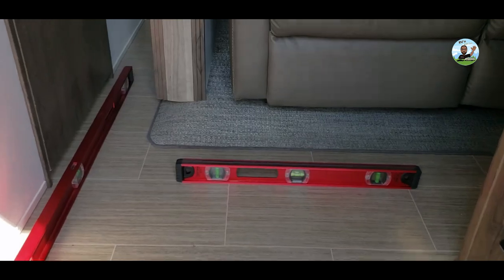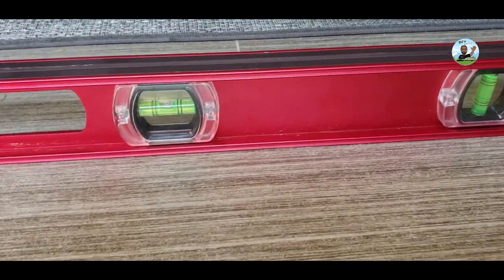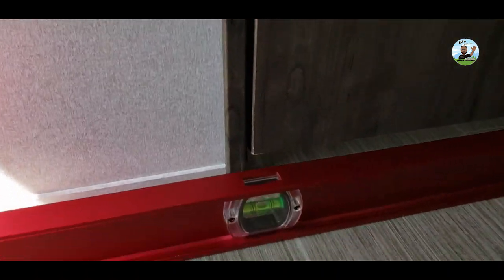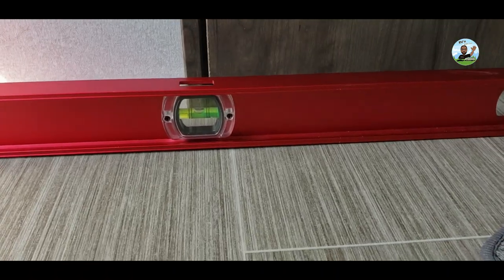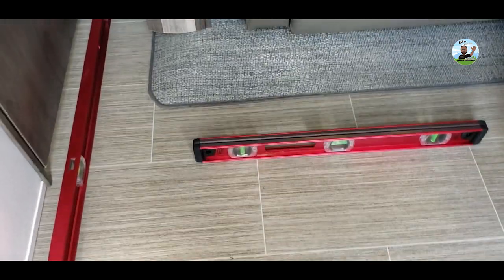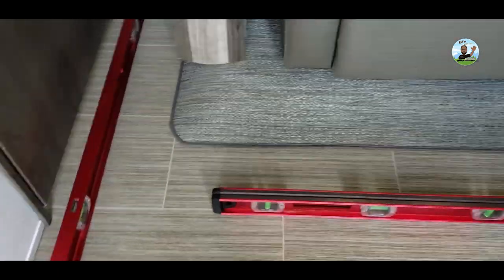Look at that — that's pretty good. And then look from side to side — you can't beat that. Perfect level for setting up the Level Mate Pro. We'll see how it goes and finish the setup.